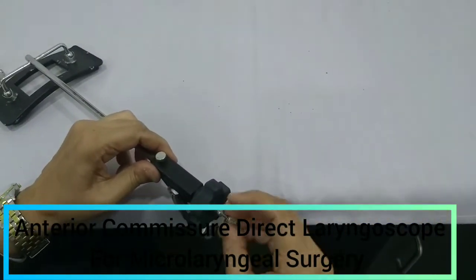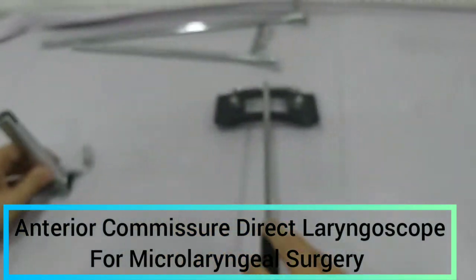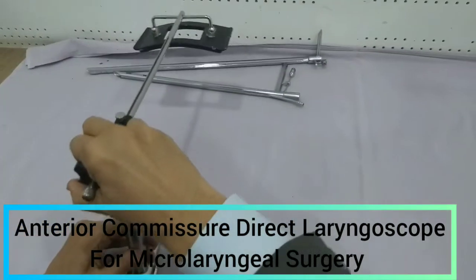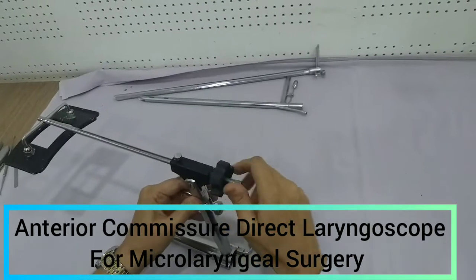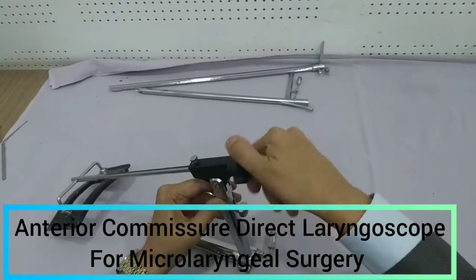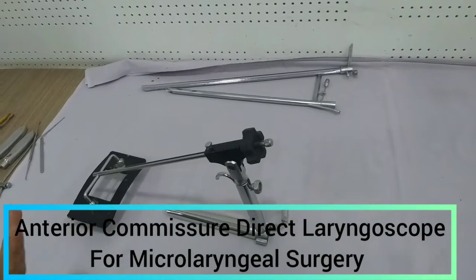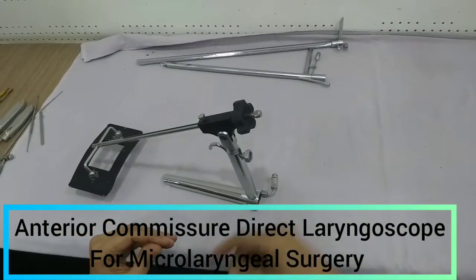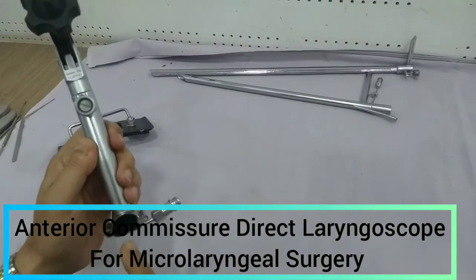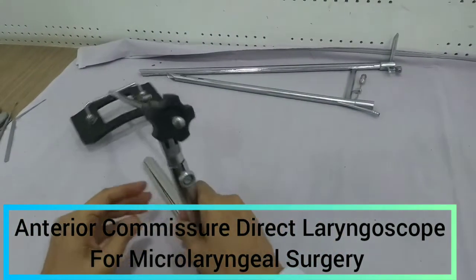It can be introduced like that, and you can just screw it. This end will go into the throat — you can understand. And this will be attached here, and then it can be fixed. We can bring it down like this with the help of this chest support, so this portion will remain on the chest. Once fixed, both hands will be free, and with free hands we can manipulate, examine, and perform surgery on whatever lesion is in the larynx — all through this hollow metal tube.